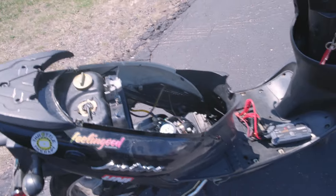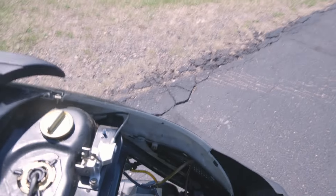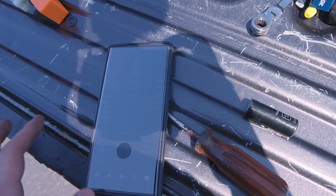This is the stock CDI box with the black clutch spring. That's 39 miles an hour — we got one mile an hour quicker, but it wasn't revving as high. So now I want to try the orange CDI box. I guess I should have done that first. Now I'm going backwards with stuff.